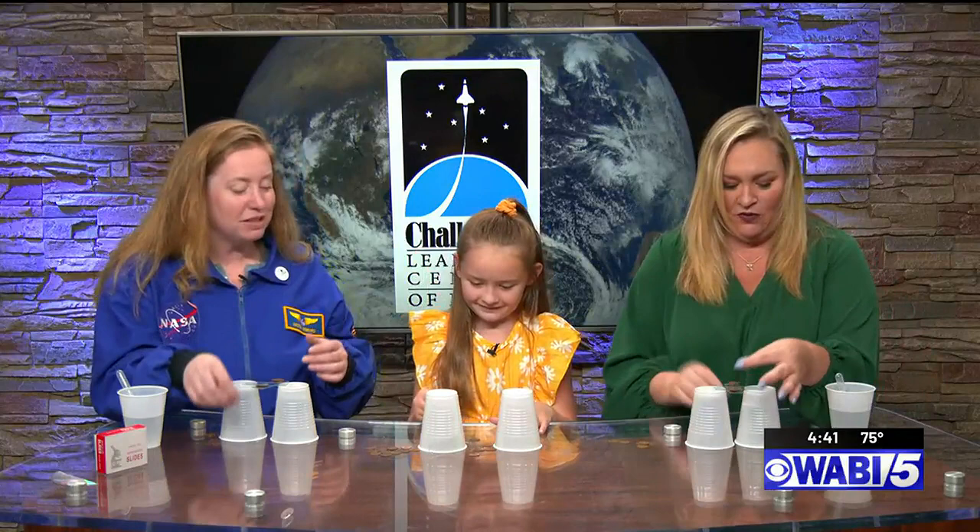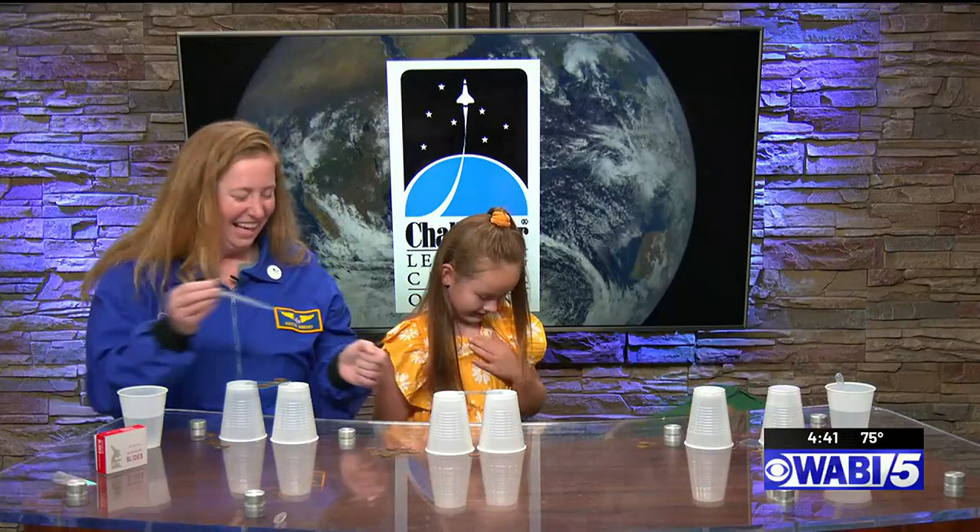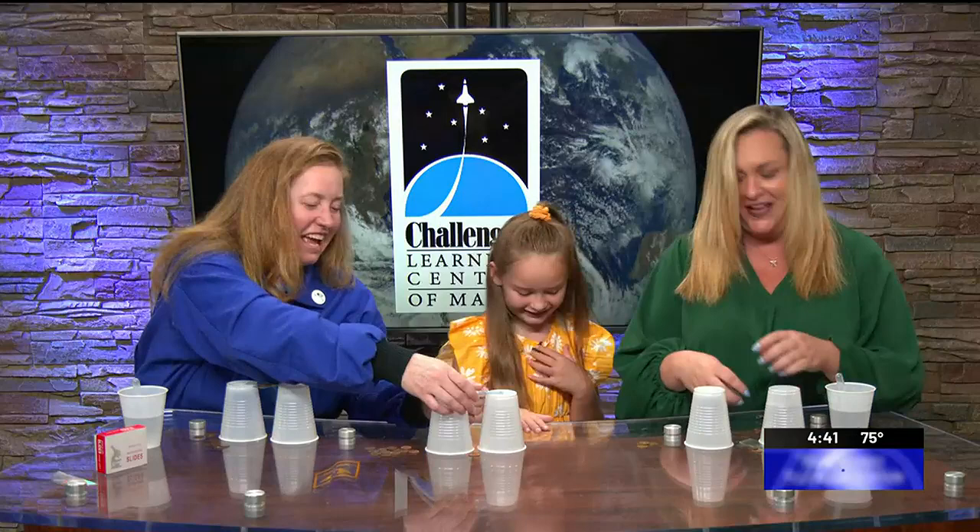The pennies keep dropping! It held a little bit though at eight pennies. So this is a real neat one — we could start recording our data, and a neat thing is it's really easy to reset. Eight for me too!